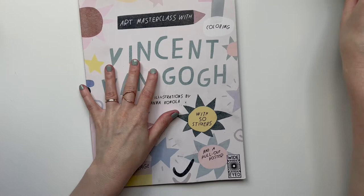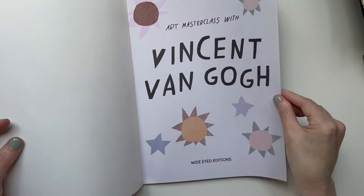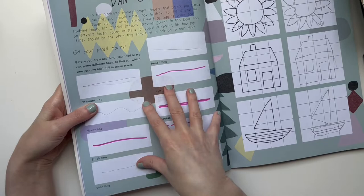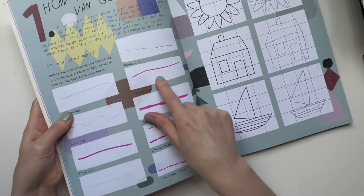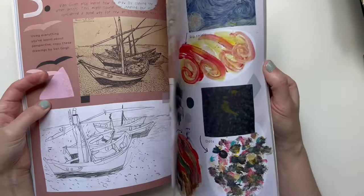For third grade alongside some of the other books I showed, we also used 'Art Master Class with Vincent van Gogh' by Wide-Eyed. This took a while because I didn't rush her — she only did one page at a time, usually about one page a week. It includes some art history, which I liked, and it also covers elements of art in a process over product and technique style.